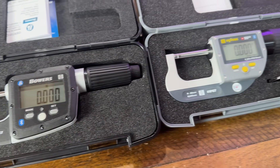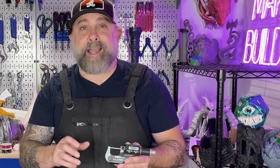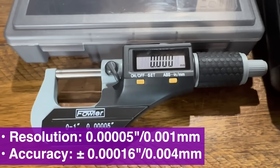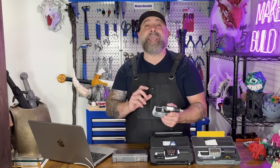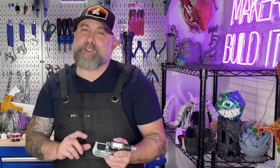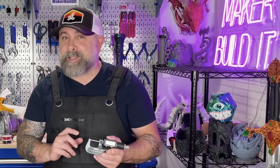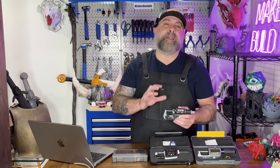Fowler makes my favorite micrometer and they have a ton of different options for makers and professionals. The Fowler Extra Value 2 electronic micrometer is the one I recommend for most makers. It's affordable and has a resolution down to 0.001 millimeters, carbide measuring faces, and a ratchet for consistent pressure. For most makers, you don't need fancy Bluetooth, and it's right in the sweet spot of most makers' budgets.